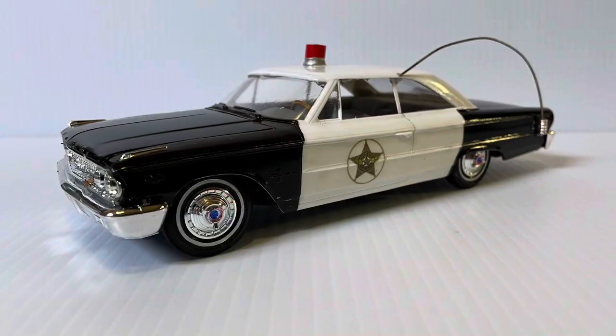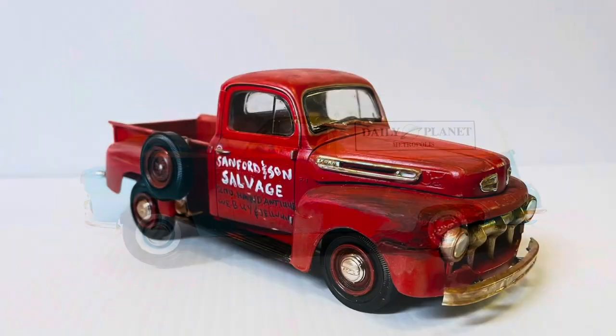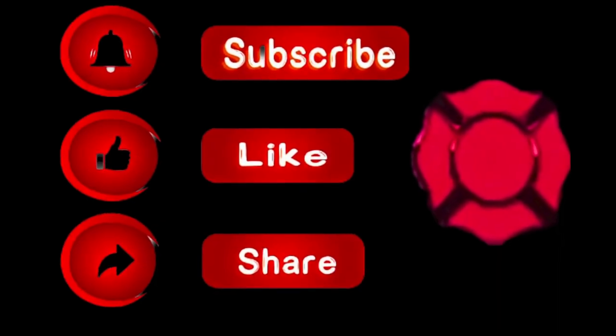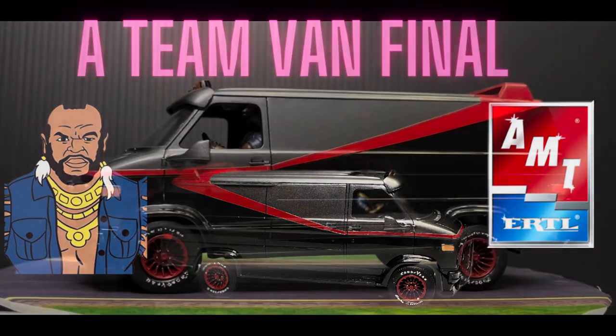Hello, model car fans. Welcome back to another episode. I'm Steven, the Scale Model Car Chief. In this episode, we'll be doing the final reveal of the A-Team van build, so let's get over to the workbench.